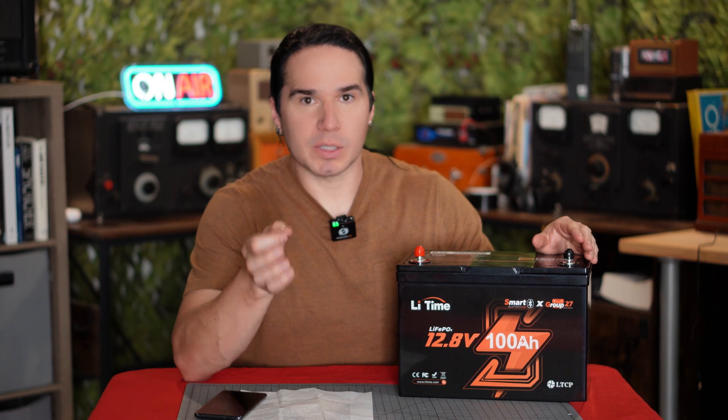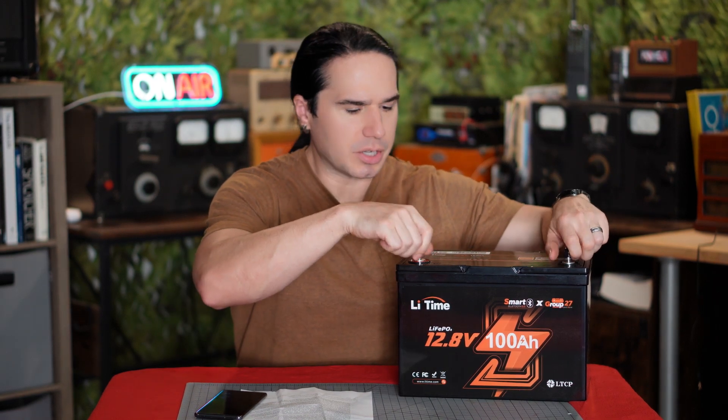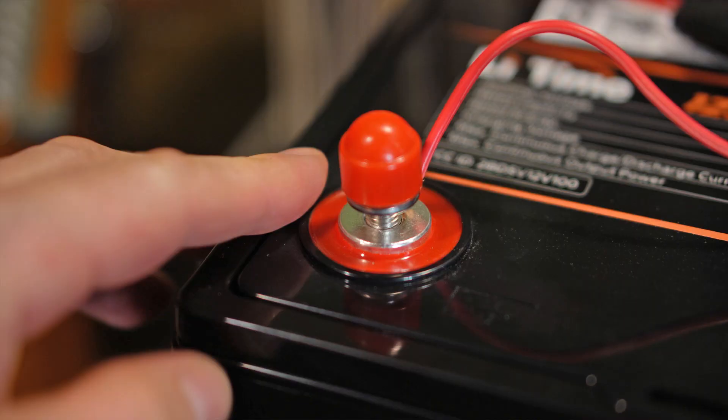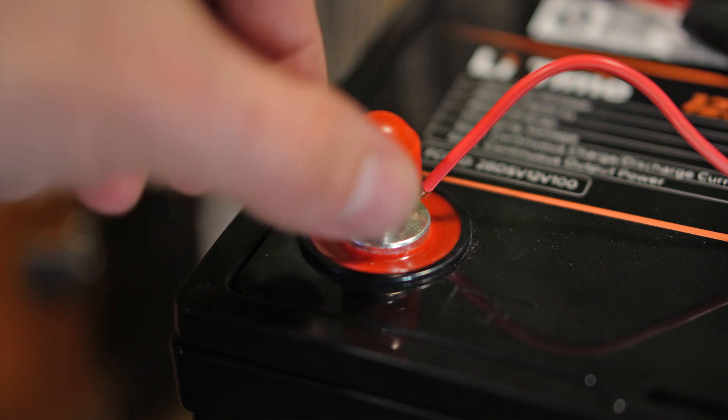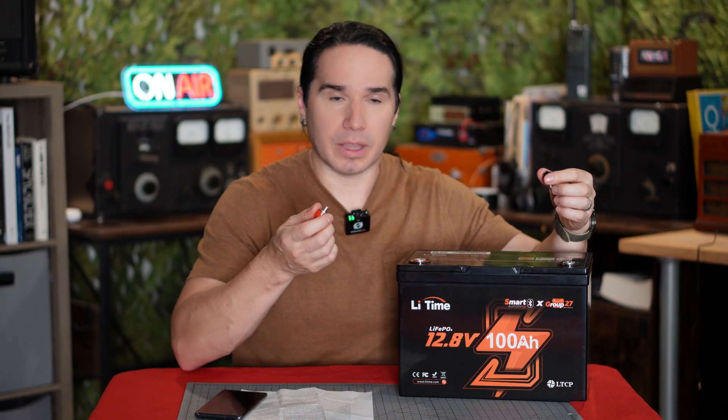Now when it comes to powering radio gear specifically, there are some really nice practical considerations. You just unscrew these bolt ends for the positive and negative, and you can then easily connect your positive and negative leads to your radio, your amplifier, or everything together.